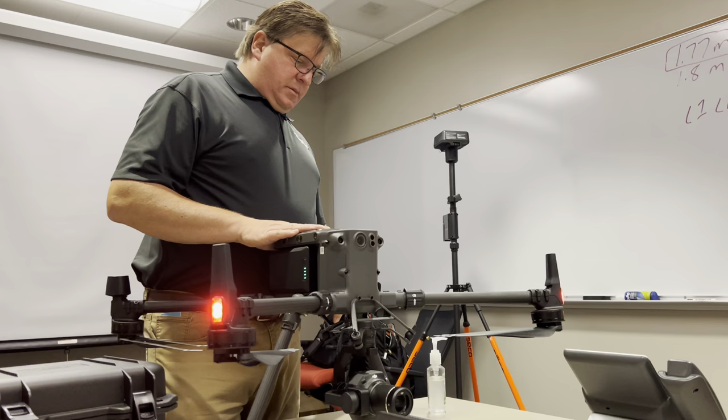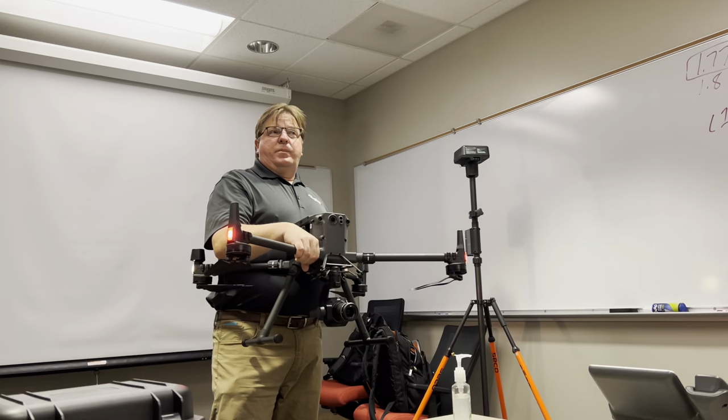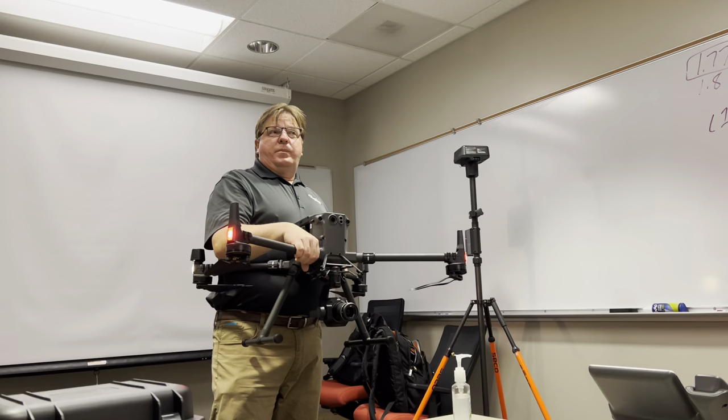I'm going to set it down for now. But before we go fly, I'm going to have you guys put it together so you feel comfortable with it. We're going to keep it out though because I'll end up using it for the next demo.